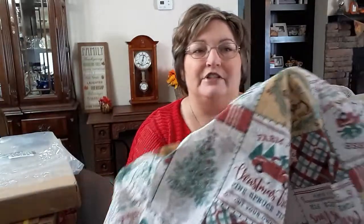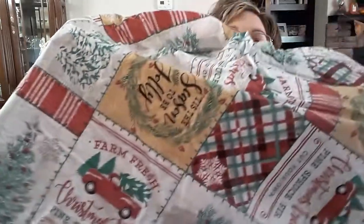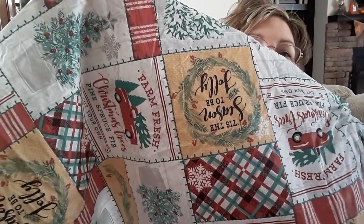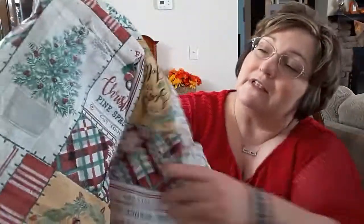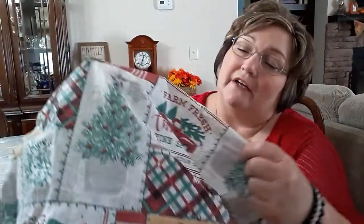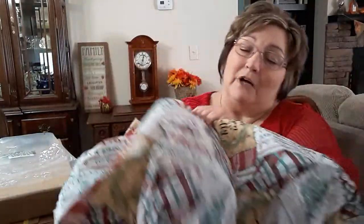What I plan to do is use this in my breakfast nook. I have a round wooden table in there and this will protect it during Christmas. It's got a red truck pattern on it — and I was reading it backwards — it says 'Tis the Season to Be Jolly. It has some holly berries and snowflakes. I was glad to get this and I'm pretty pleased. I like it and it's going to protect my table.